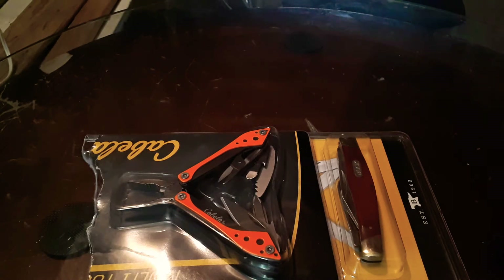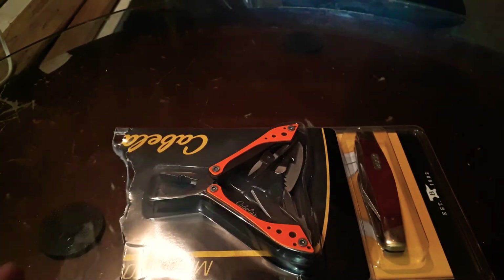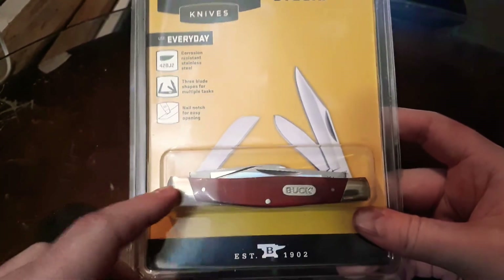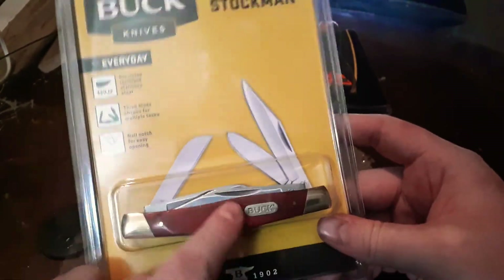But the focus of our video today are these two items here. I've already taken the liberty of opening them just so it's a little easier to get them out on camera. First item we're going to look at is the knife. I've been wanting one of these for a long time. This is the Buck 371 Stockman. It's got three blades, nickel brass bolsters, and this kind of nice red mahogany looking handle.